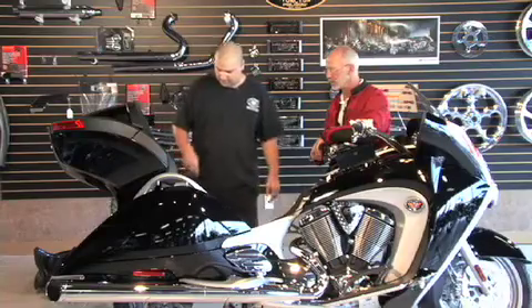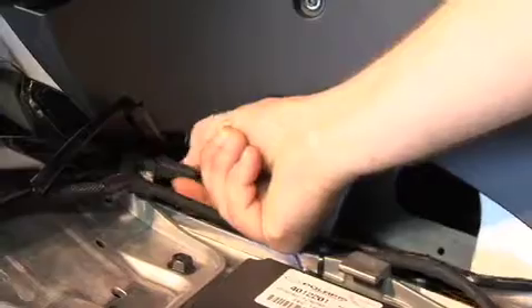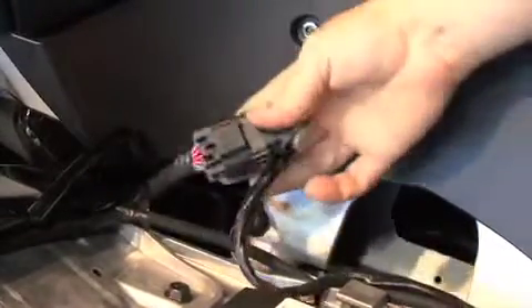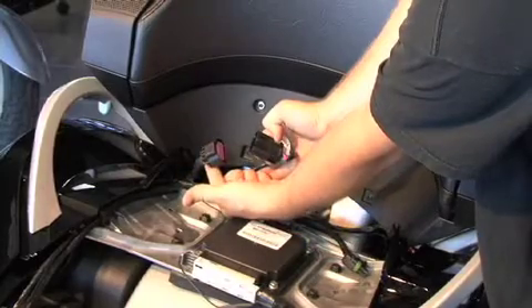Step three: unplug the trunk. There are a number of cables down there, but the trunk cable is identified by the wires that run up into the trunk.